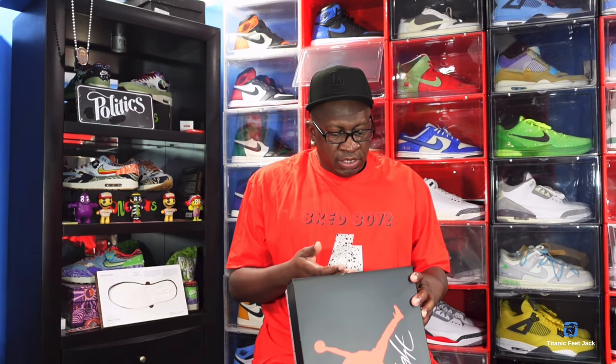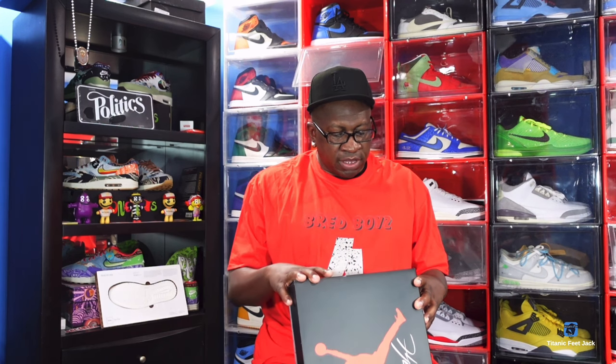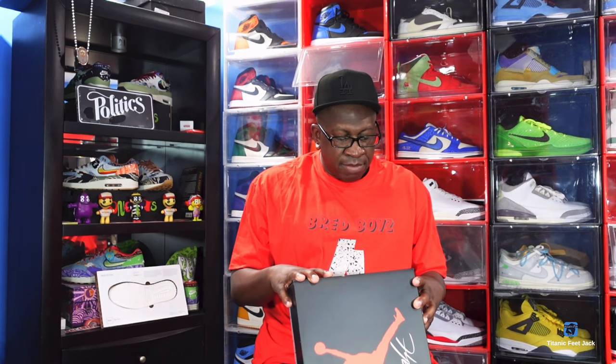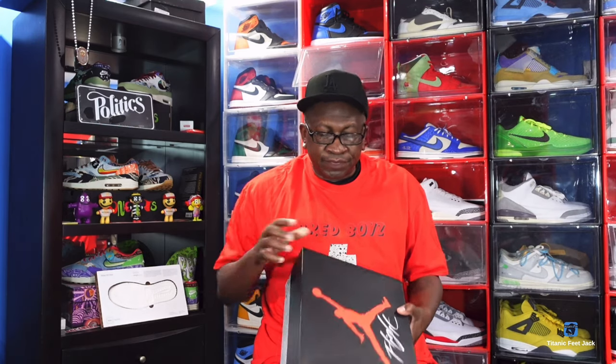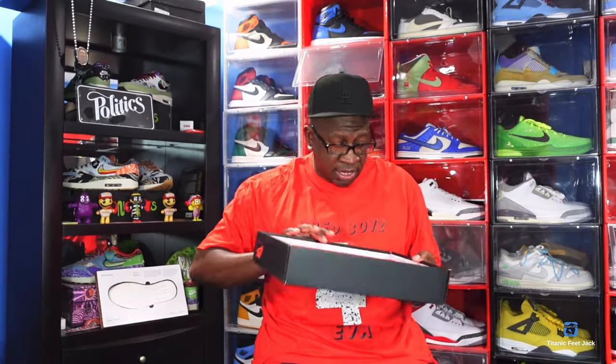I'm going to read the label. It says Air Jordan 4 Retro and the color is off-white military blue. This is a U.S. size 14. And I'm not sure what these are going to retail at — I think $210, $215, something like that.